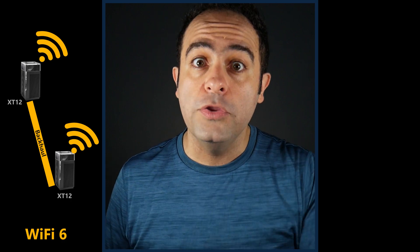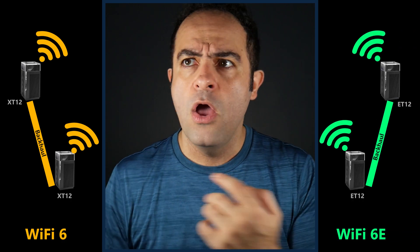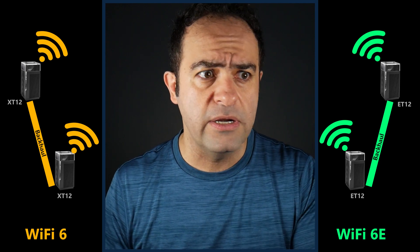In this video we want to see how and why a Wi-Fi 6 whole home mesh system could be even better than a Wi-Fi 6E whole home mesh system. Older technology but better? How?